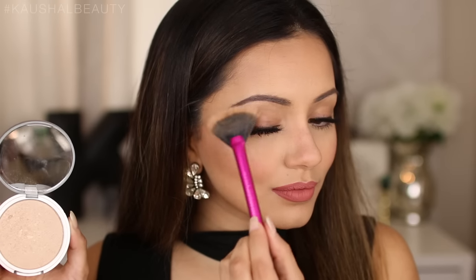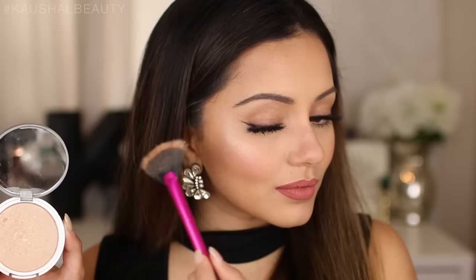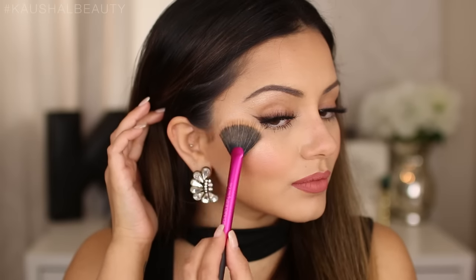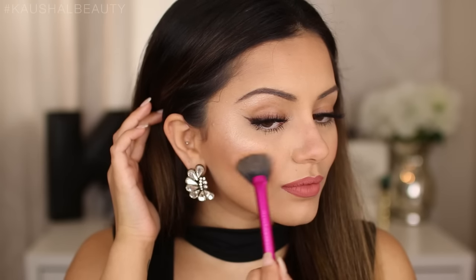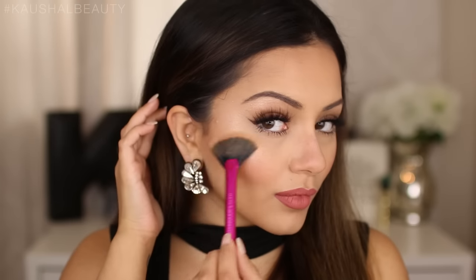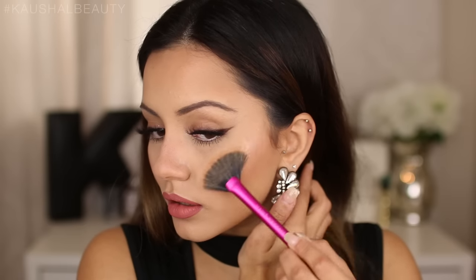I'm blending out the edges of the highlight, picking up more product as needed, and running it along my brow bone as well so that all the lines are connected and everything looks coherent. These are the two areas on the sides of your face where the light hits, so you want to make sure you're highlighting those.